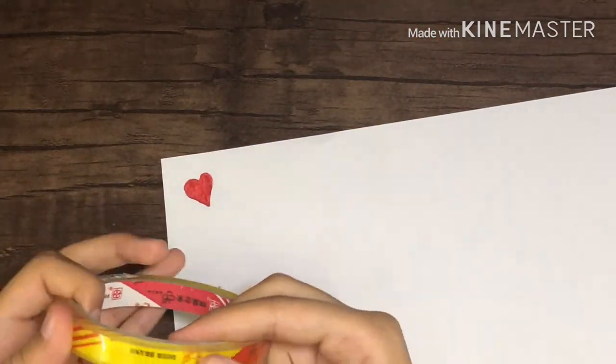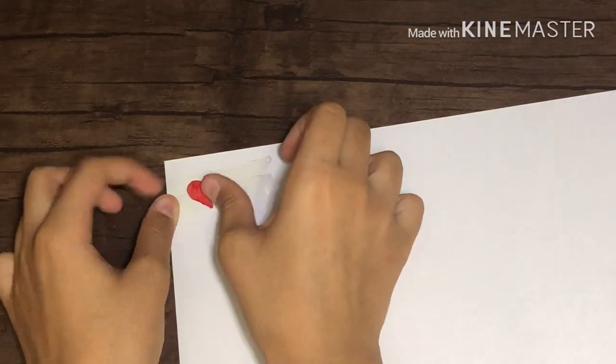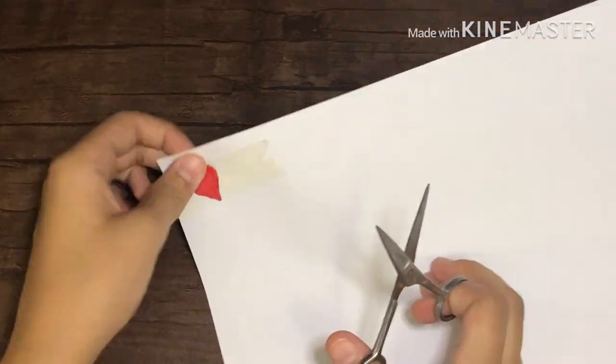Then you need tape and scissors, and you have to cover your shape with tape. If you have a wider tape, take out one strip and paste it all over. Since I have a thin one, I'm going to use two small pieces to cover the shape with tape.